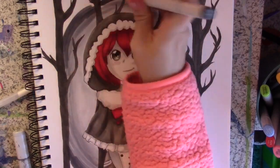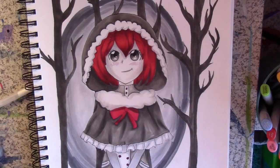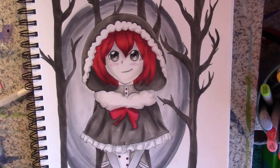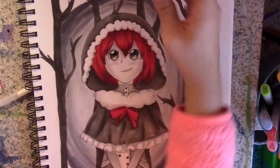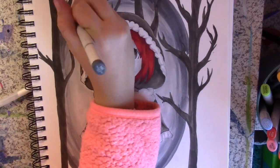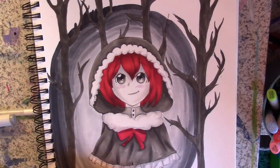I actually wasn't originally planning on having a background, but it just looks so empty and bland without it. Like, what is she doing? She's just standing there in a shawl — where's the context? I don't usually add backgrounds, but I just felt like it today.